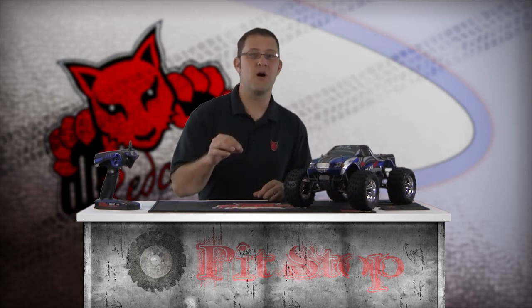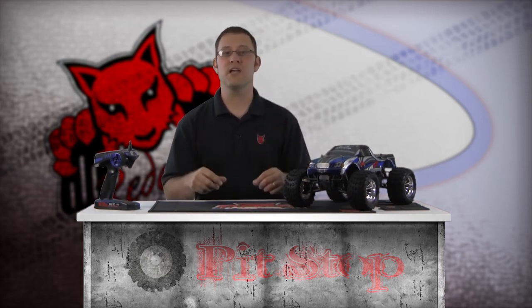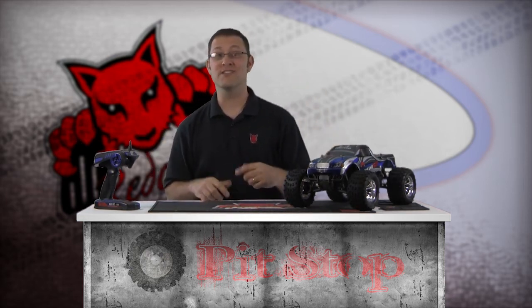Especially landing 10-foot jumps on one tire or upside down. It's a good idea to stock up on some small spare parts, like A-arms and steering knuckles, before attempting monster jumps. This concludes the basic driving tips segment of the Red Cat Racing Pit Stop How-To Video Series. I'm Matt LeMay, reminding you to have fun and don't forget your Red Cat.